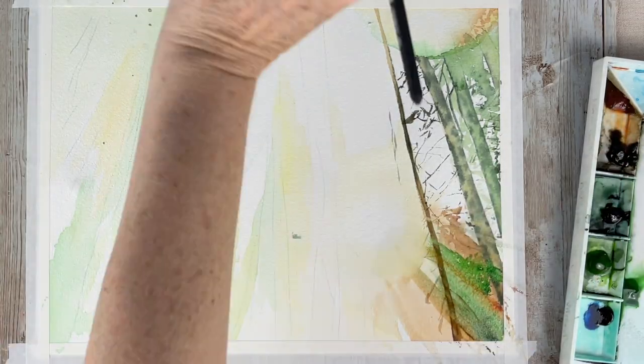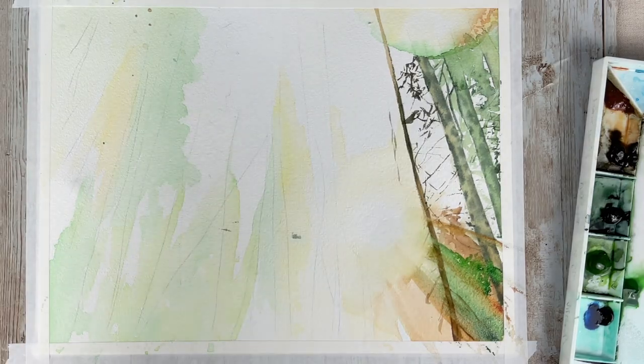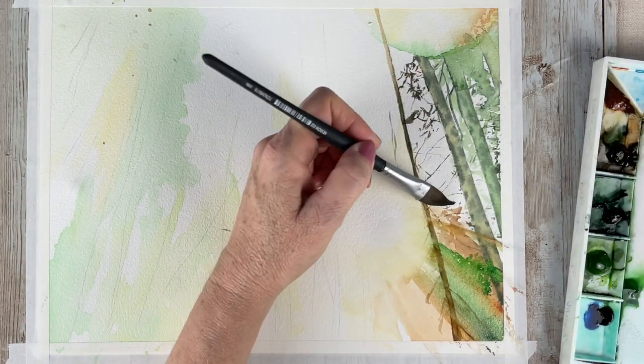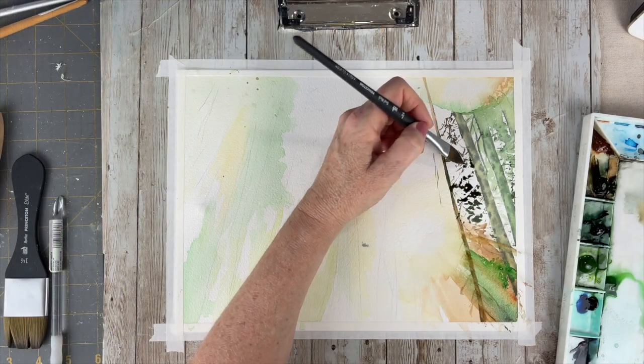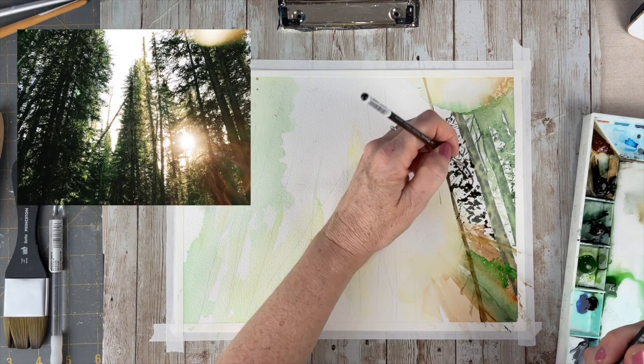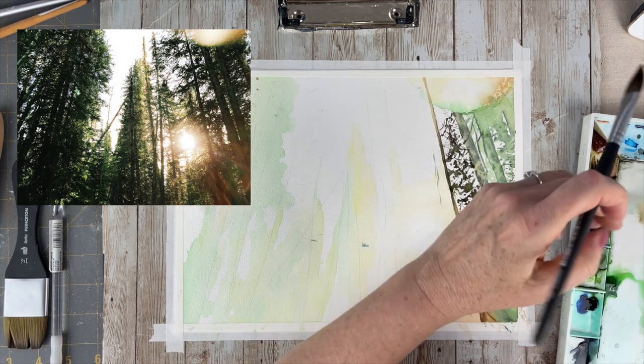I started off with my oval half inch brush and between that and my script liner brush I started painting in the foliage. With those two areas of sun, the foliage in that right hand corner is quite dark and most of it is in shadow.